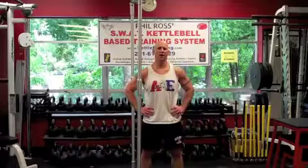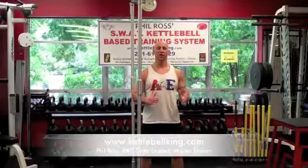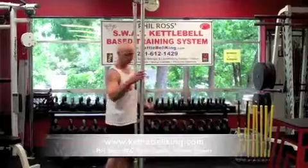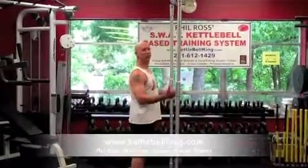Phil Ross here, KettlebellKing.com. Today we're going to demonstrate an L-sit pull-up. Great for the abs, the whole core, and obviously your back.